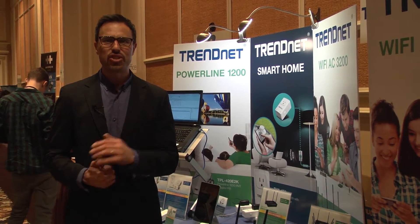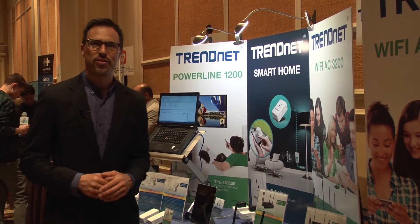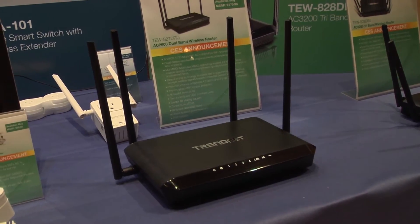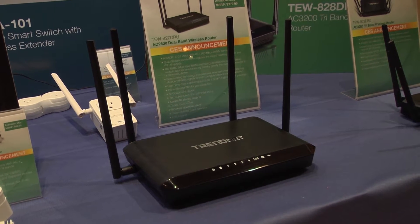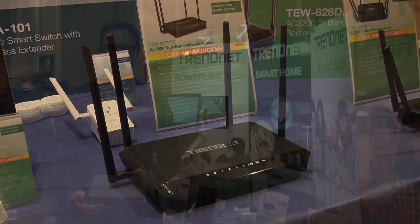Hi, I'm Zach with Trinidad. I'm excited to show you a new wireless router we're launching here at CES 2015. Our TW827DRU is our AC2600 dual band wireless router.